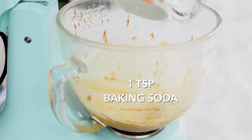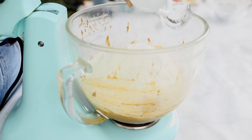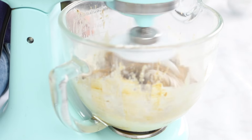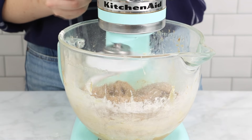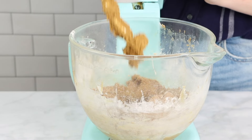Next we're going to add two and a half cups of flour, one teaspoon of baking soda, and a whole teaspoon of salt. You'll notice that we switch to the dough hook here. That's because this is a very stiff dough since it's good for rolling out, so we want to make sure that we don't over-mix the dough and the dough hook helps us do that.